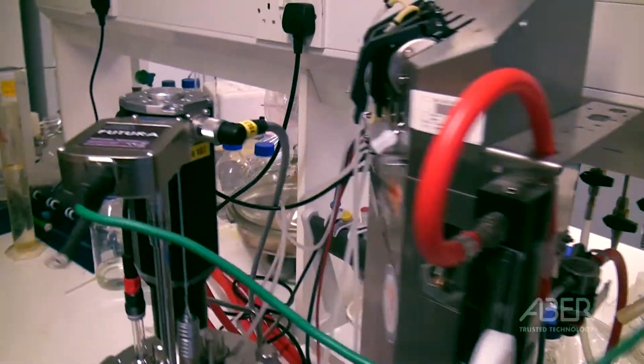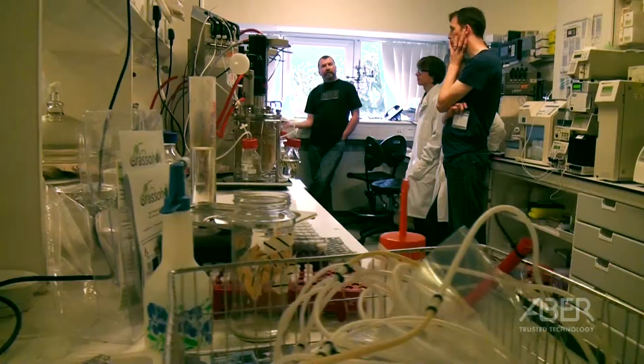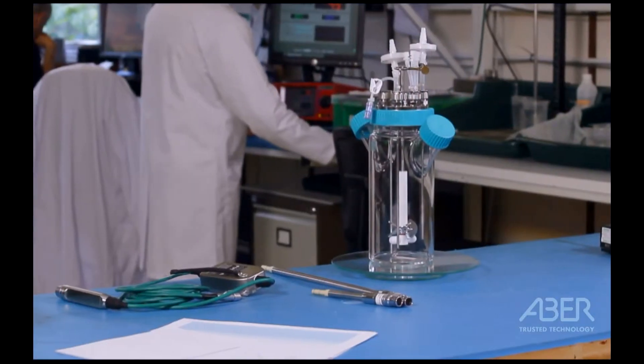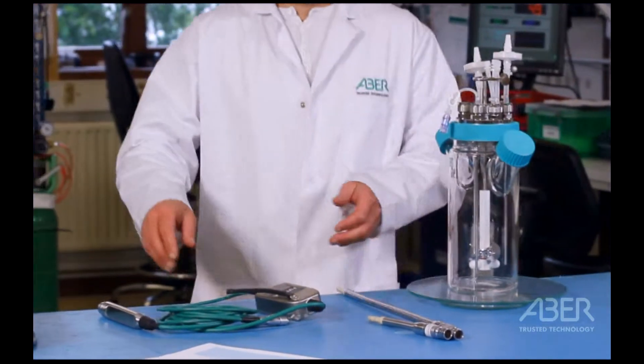With any highly automated bioprocess, the goal will be to measure as many parameters as possible online, 24-7. In the case of biomass, the alternative method of sampling and cell counting can lead to errors as high as 50% and can be extremely labour-intensive.